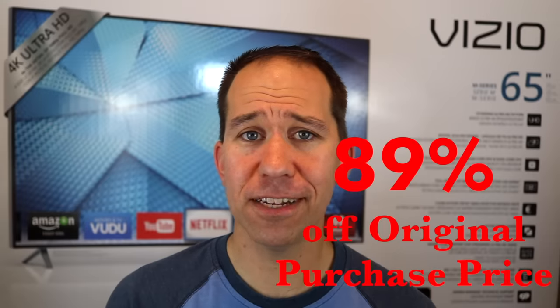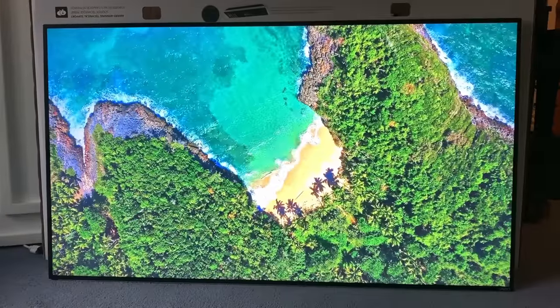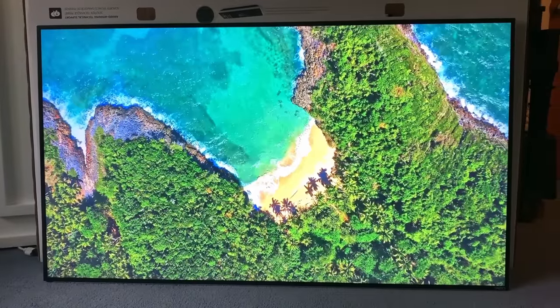I wanted a 4K TV, but I didn't want to spend hundreds of dollars on one. I had an idea: what if I could get my hands on a broken one and fix it? I was able to find a 65-inch 4K TV on Craigslist that was broken for a very great deal. I brought it home, diagnosed it, and figured out that it only needed 47 cents worth of parts to get it running again. So let me walk you through the whole process.